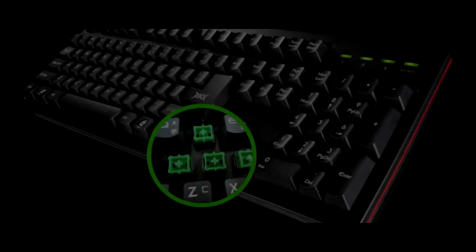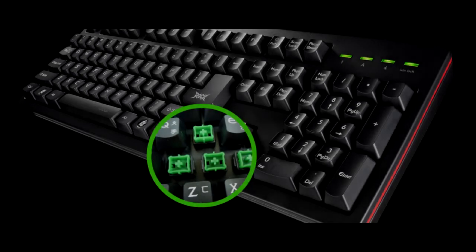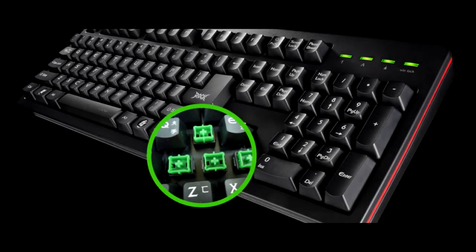Hi guys, it's Andy from Nismotec UK. Today we're giving an unboxing and overview for Irox. This is their K10 Rock Series USB Gaming Keyboard.